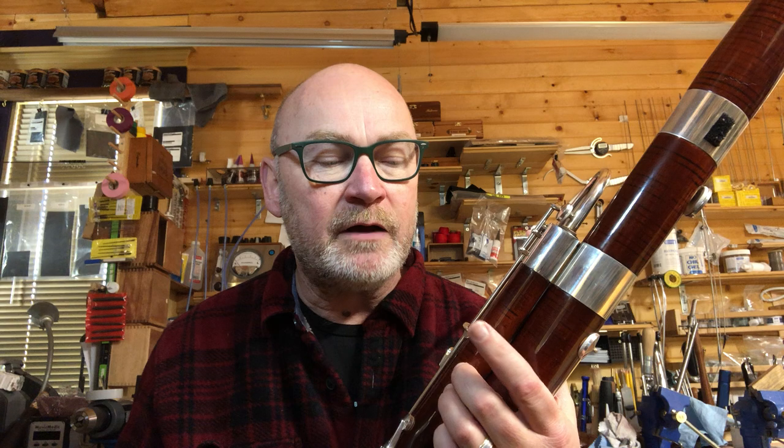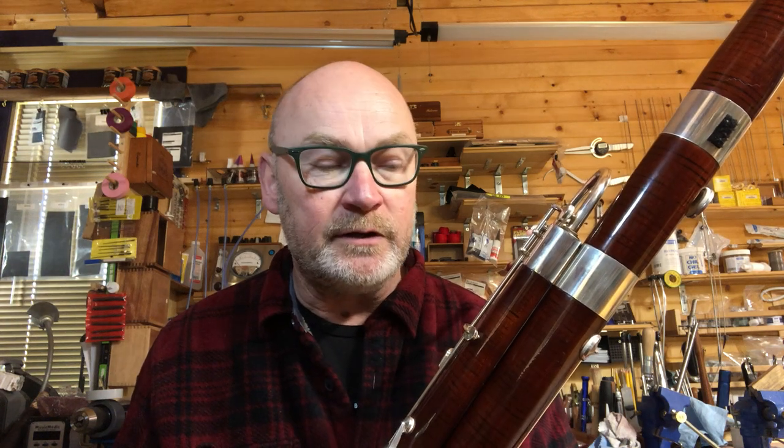Jesse Schartz of Columbus, Ohio, and Jesse wanted to have some yearly maintenance — basically a bassoon just checked over, fix whatever happens to be obviously wrong, get it up and running. But he also wanted to have the Jordan key added.